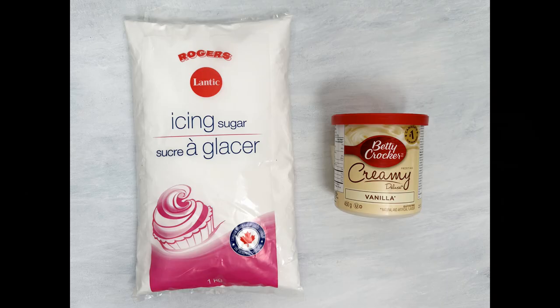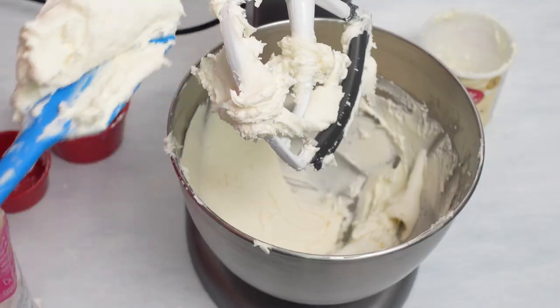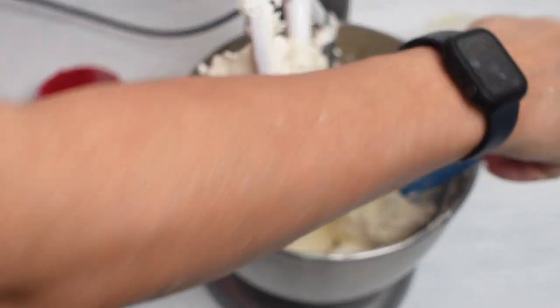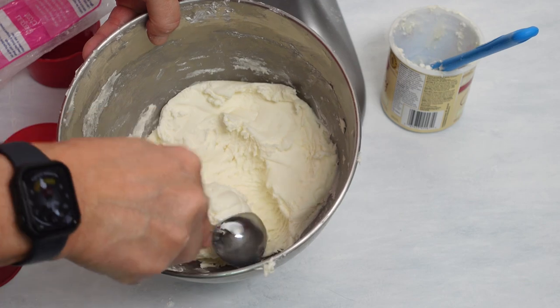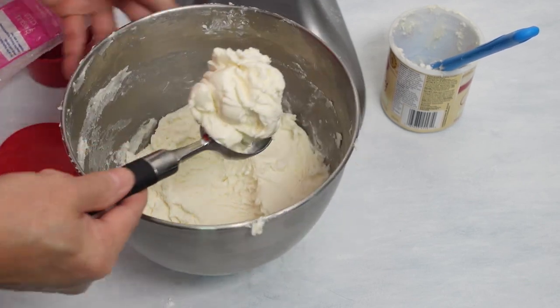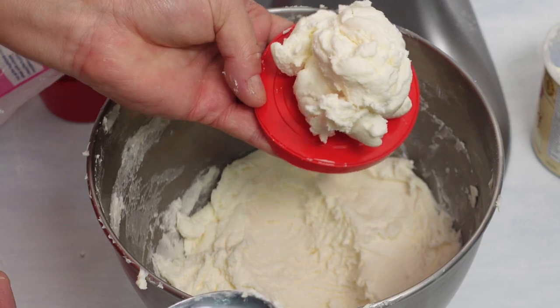Now let's talk about fake ice cream. There are a bunch of different ways to do it. The first method uses two ingredients: confectioner's sugar (icing sugar) and a small tub of frosting. You'll need roughly two and a half cups of icing sugar to one tub of frosting — though it's give and take depending on the consistency you want. I'd suggest starting with two cups, mixing it up, then slowly adding more icing sugar to reach the right consistency.